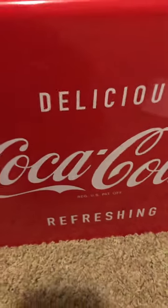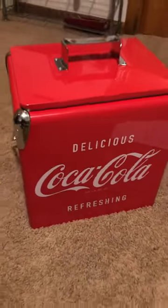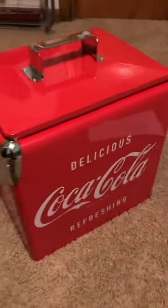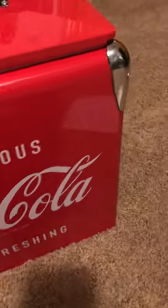This is a nice little cooler for the price. Just thought I'd give you a quick little look at it. Like I say, it's got a bottle opener here on the side, which I don't know if it actually really works or not.